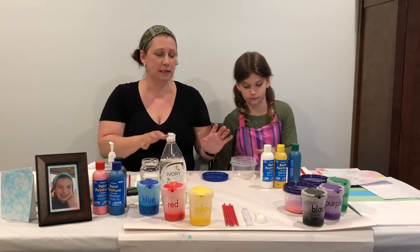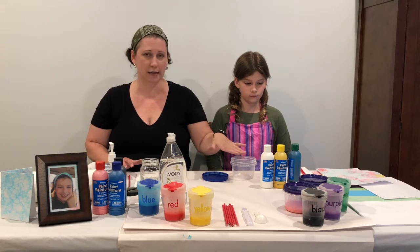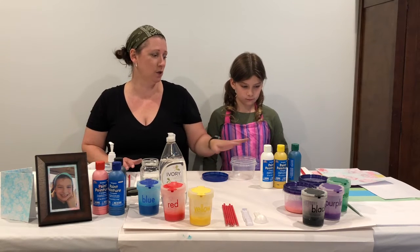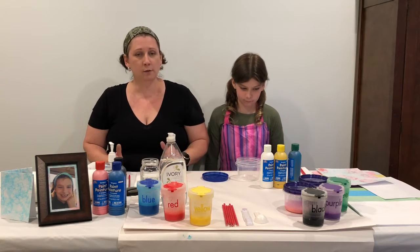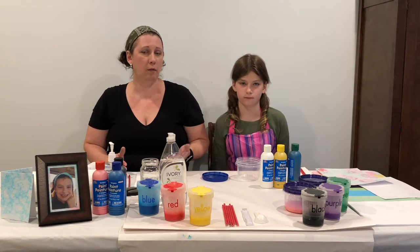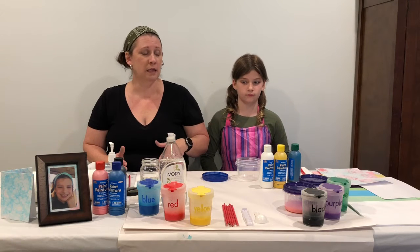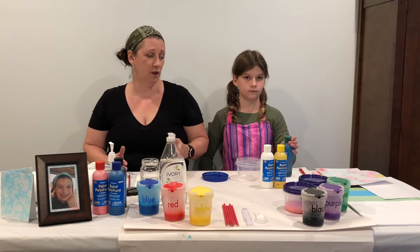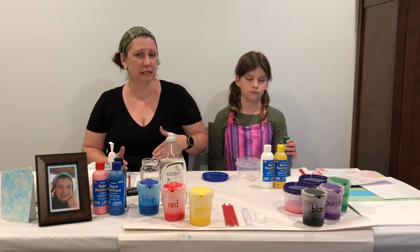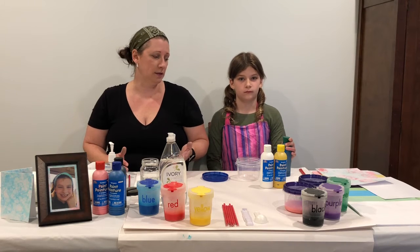The next thing you're going to need is some liquid or powdered tempera paint. Taylyn already has her three colors chosen out here to make the color she'd like — she's going to make a minty green. The recipe says you need about a quarter cup of powdered tempera paint. We did about an eighth of a cup of liquid tempera paint and it worked out just fine. If you want it to be a little bit darker, adding a little more paint will help with that as well.